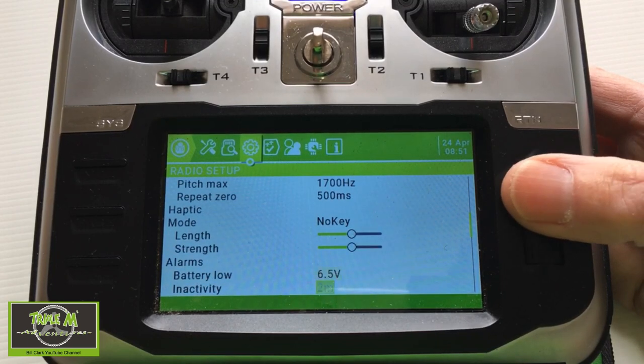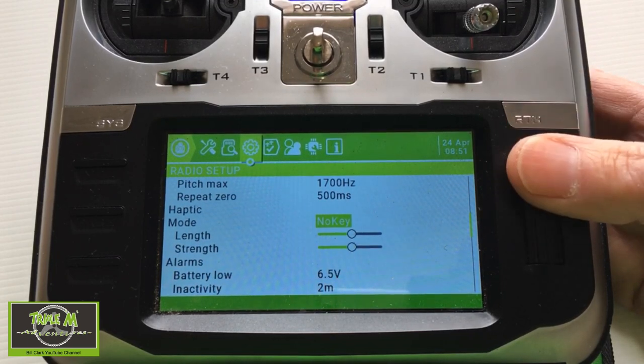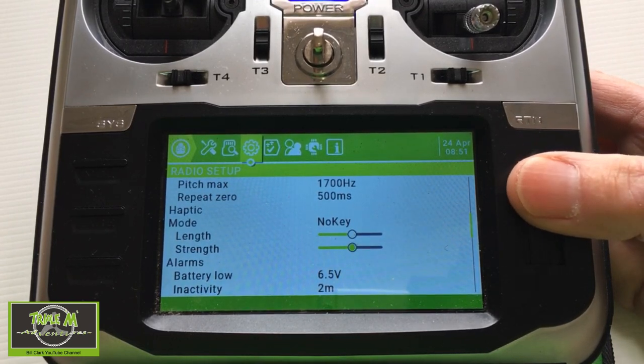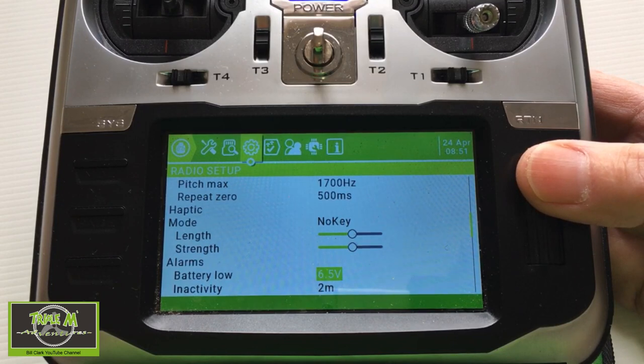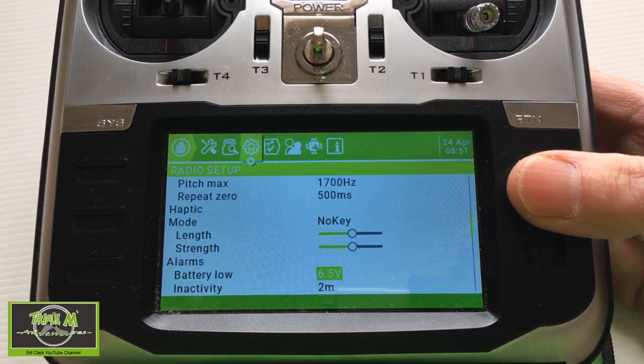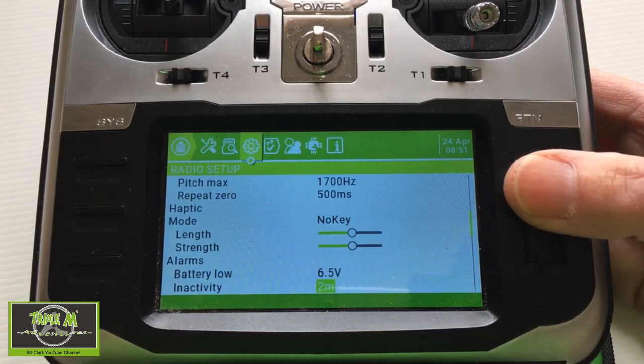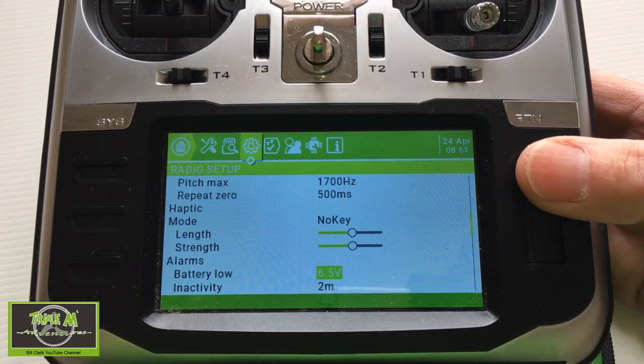Haptic is the vibration setting. You can adjust how it operates, the length, and the strength. Then there are the alarms, which are obviously very important. This is where you put your battery very low voltage level. I've set mine at 6.5 for my 18650s — I'm not sure if that's a bit low.